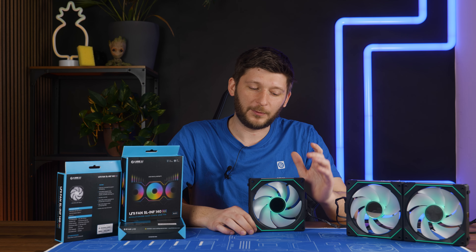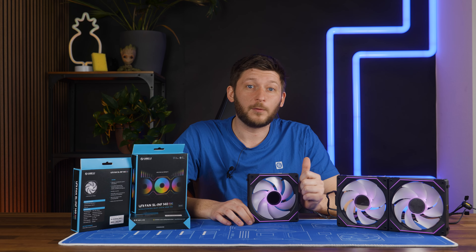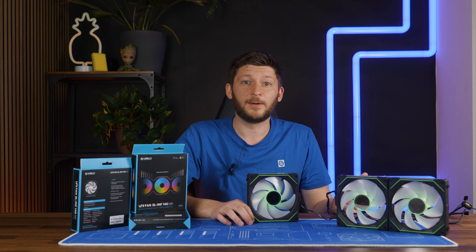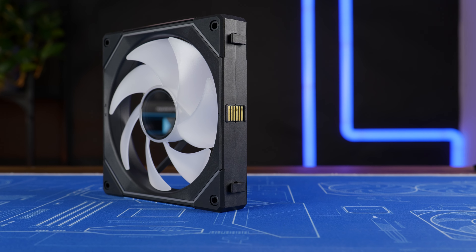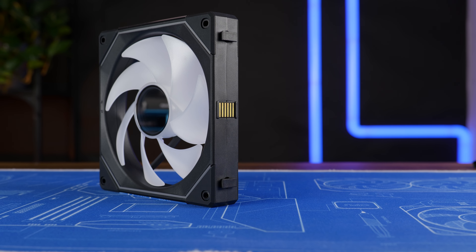After being around fans a bit too much in my life, I do know two things: first, never believe whatever number a fan manufacturer puts on the spec sheet; and second, the raw RPM number has a way bigger impact than you might think, even if the resulting numbers seem to say something else.